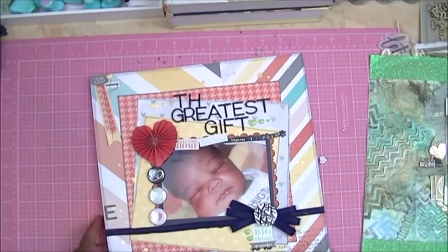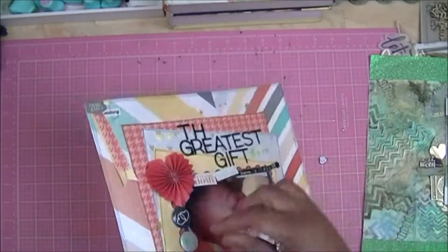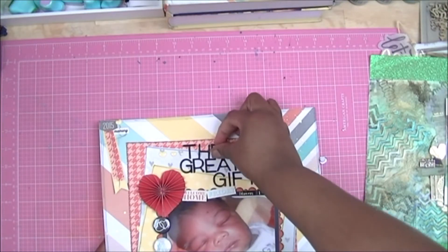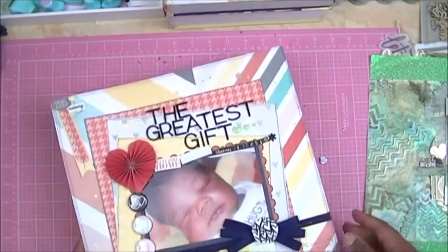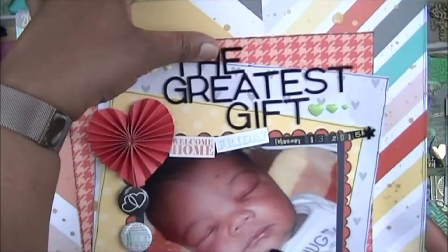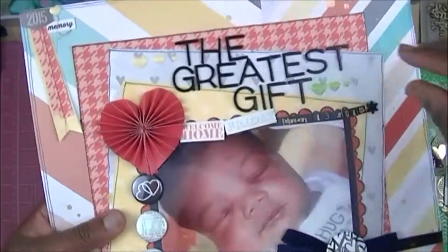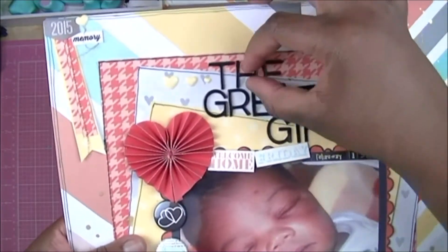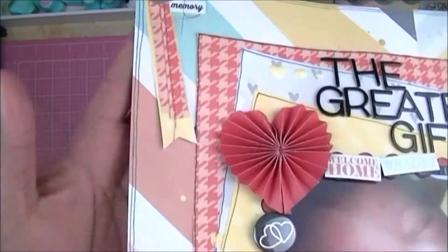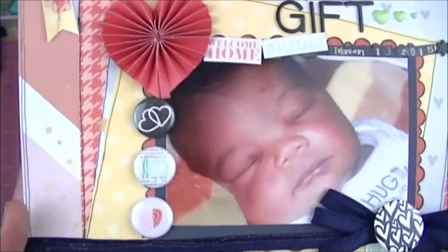This last one I included because it was in some of the sneak peek pictures I posted earlier — my stickers are coming off. This is baby Liam when he was first born, and I call this layout 'The Greatest Gift.' He has been the last grandchild for my mom and has been quite the gift — rounding out the little trio that we have. A little cluster at the top says 2015 with a little baby Liam sleeping there.